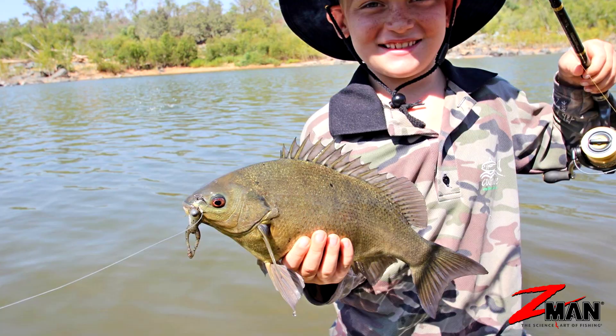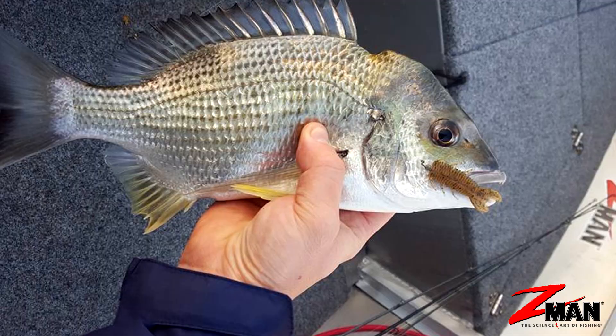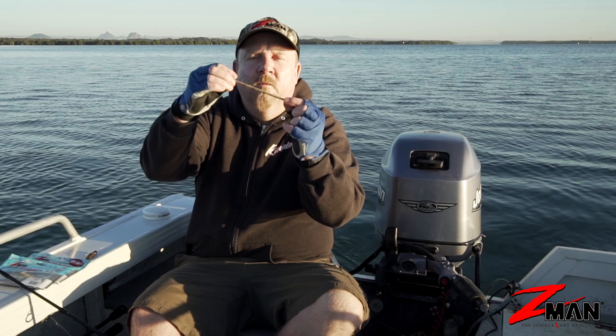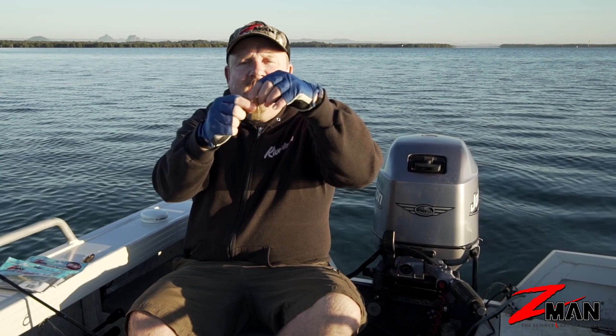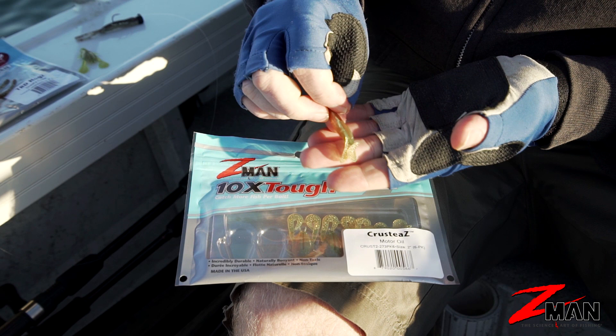They're ideal for species such as bream, bass, and trout — species that eat insects and little critters. In larger sizes you can fish them for a stack of other species from flathead to snapper. People will also customize creature baits themselves: trim off legs or trim the profile down to make them smaller to represent what creatures are in the systems they're fishing. This one has a couple of big antennae, plenty of leg action, and is ribbed, so there's lots of water movement. You can also apply scent to the creature bait.